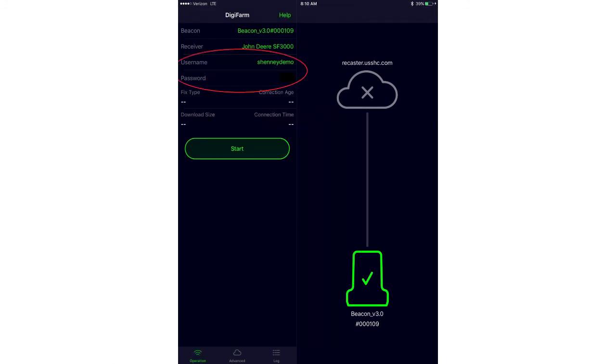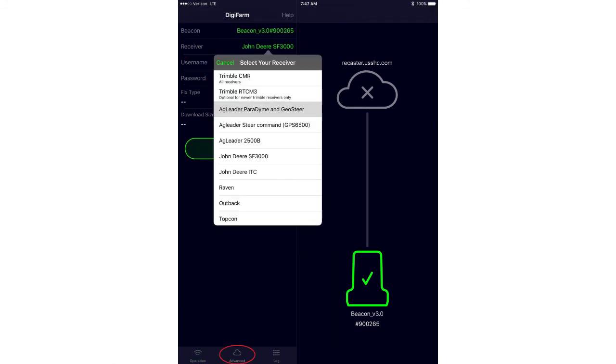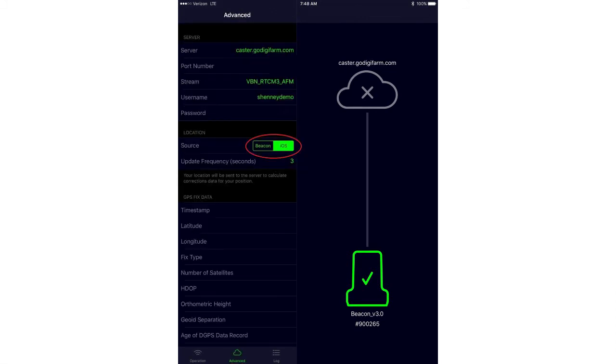Input your username and password. There's one additional step when using Trimble RTCM: go to the advanced page of the iPad app and about halfway down you'll see 'Beacon iOS' — make sure that beacon option is selected. For Trimble 372 receivers, this gives us the ability to see live data from the receiver on the network side, rather than using the position from the iPad.